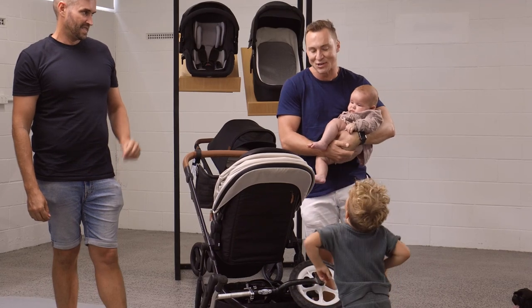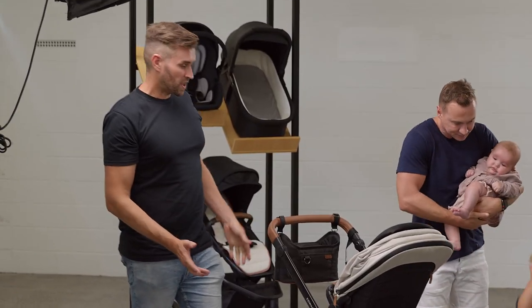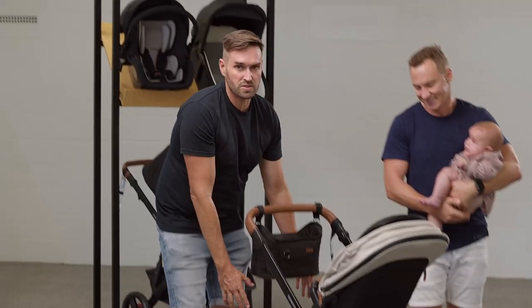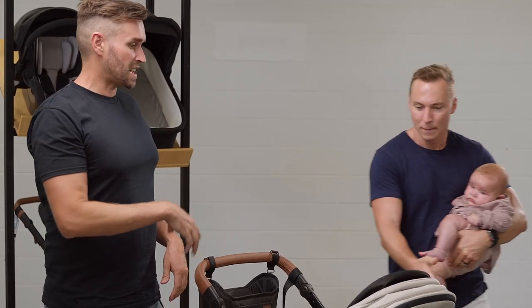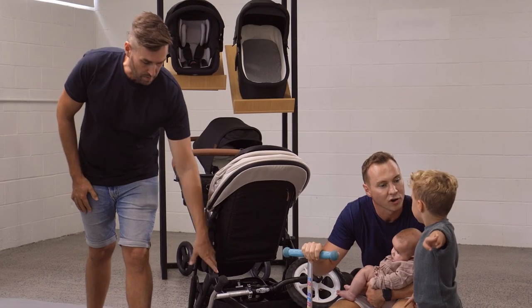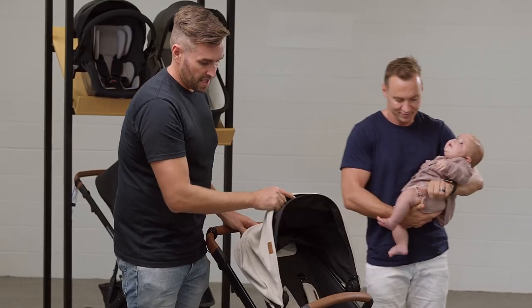We also have a stroller board that you can attach to the back of the stroller. If you've got a three-and-a-half year old, a kid his size can stand on it when you have a younger child. When you go to the park and your two or three year old gets tired, they can stand on the board and walk home with you, and the basket is nice and fixed so you can throw your scooter and everything in as well.